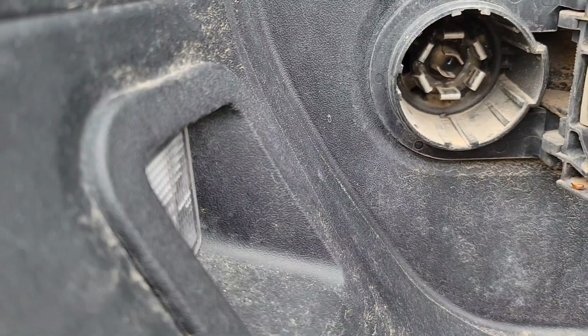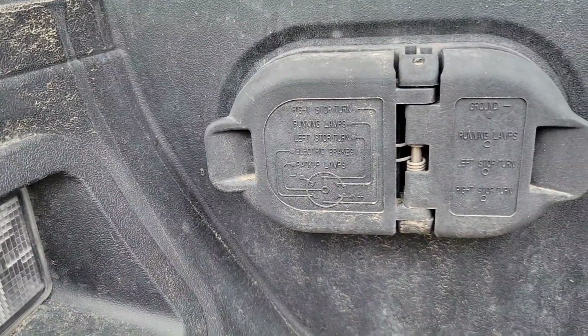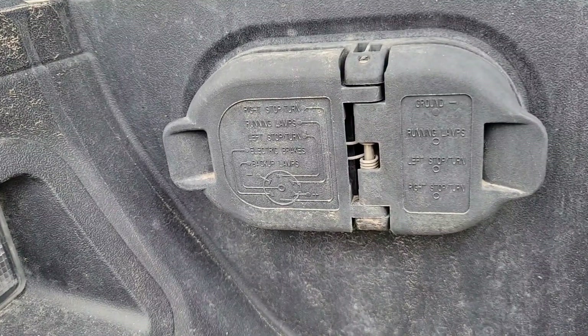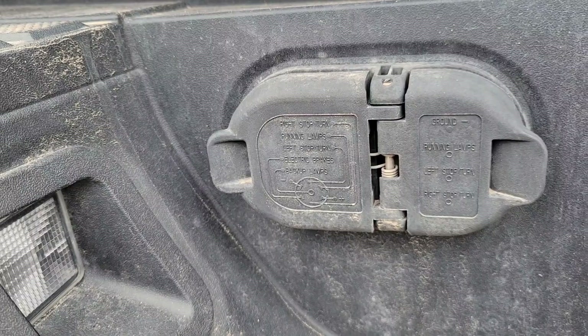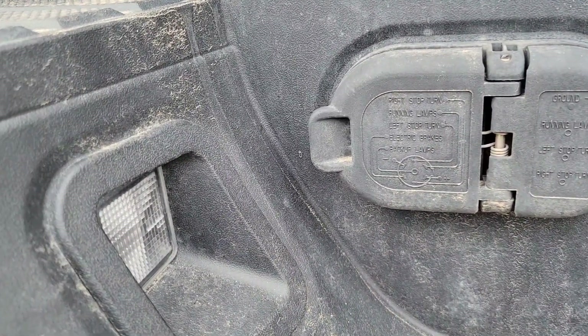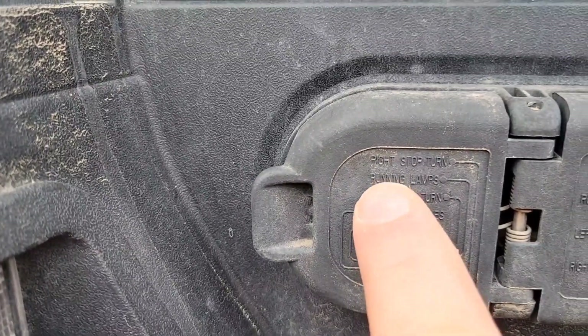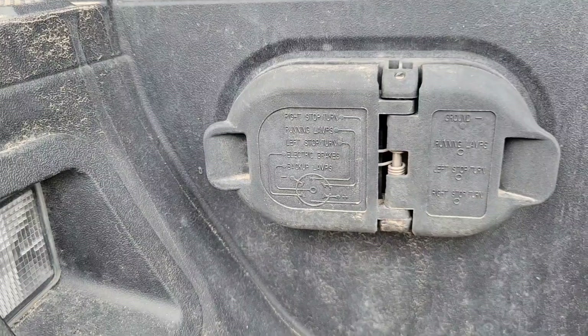When it comes to towing, this is probably the sweetest setup to have — that four-pin and seven-pin setup. It comes standard on a Toyota Tundra. I don't know what year they started putting them on, but it sure makes a big difference. When you pull up you can just tow basically anything you want, and it's even got this nice little schematic on here so you can do a little bit of testing to make sure everything's working.